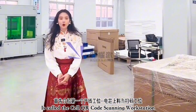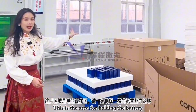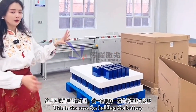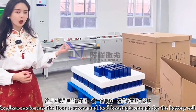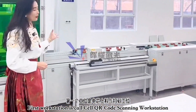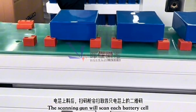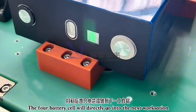This is called the cell QR code scanning workstation. From this area, this is where you need to hold your battery cells, so you have to remember that the floor has to be strong enough to hold all the batteries. Over here there's a scanner, and once the scanning is done, the four battery cells will directly go into the next workstation.